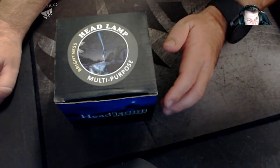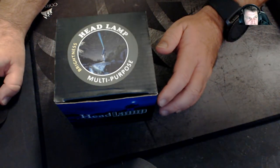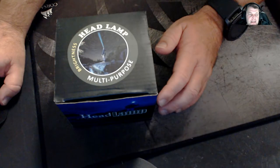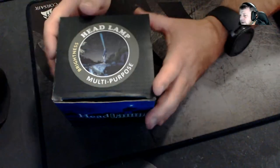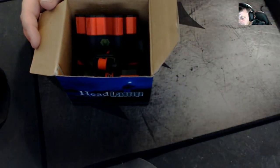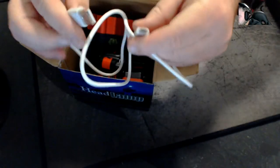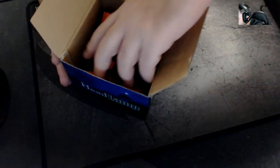I forgot to tell you who the seller was — the seller is DZJ168 on Wish. So we've opened the box up. I've taken the USB lead out, and basically that's the USB lead it comes with. It is a typical Samsung micro USB — everyone uses them, so why not these?